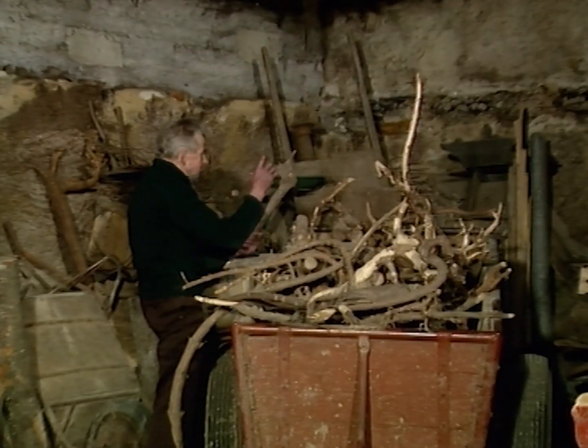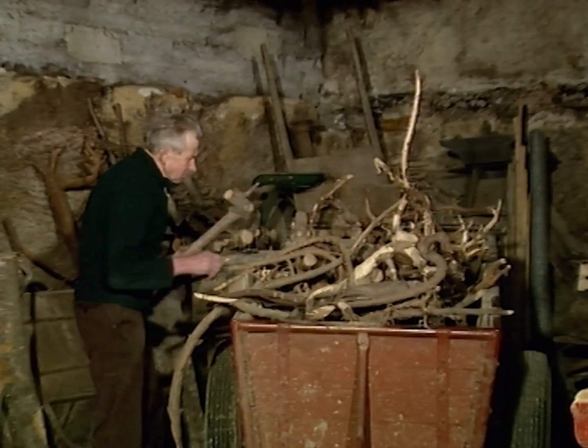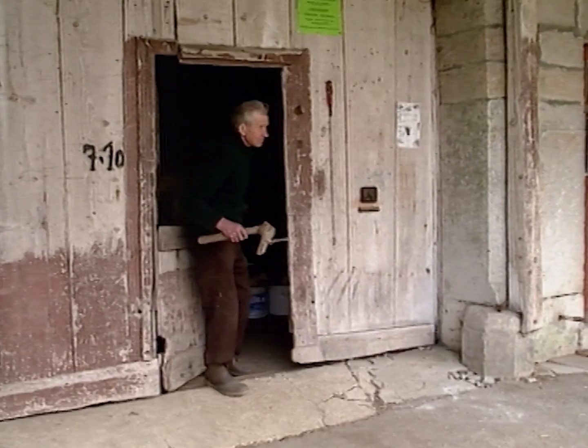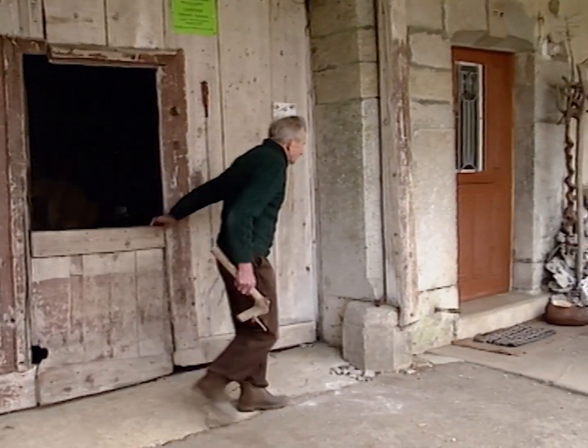Puisque maintenant, je suis à la retraite, alors quand j'ai un moment, je vais à mon petit atelier. Et puis, je travaille comme ça. Un coup, je fais un serpent. Après, je fais un après le bout de bois. Je vois ce que je peux faire en le retournant d'un côté et de l'autre.